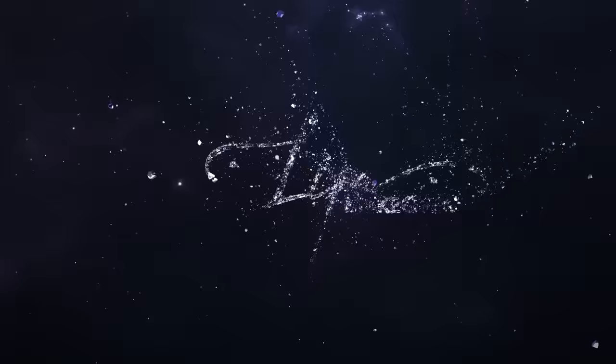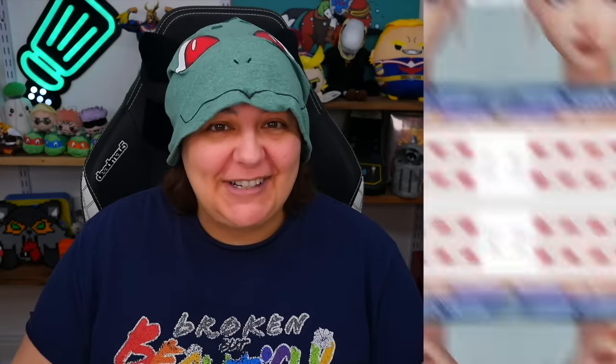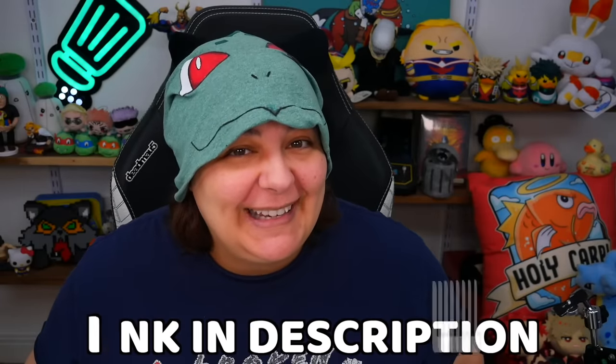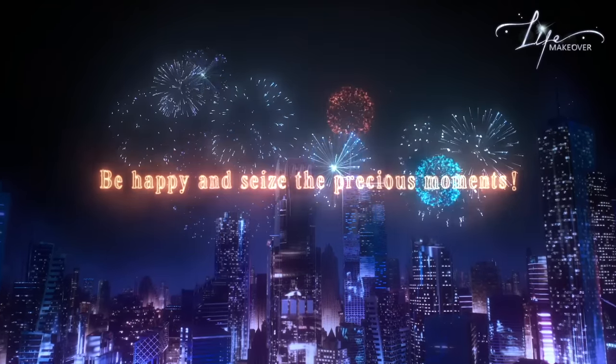If you grains love simulation games, I'd like to talk about today's sponsor, Life Makeover. Life Makeover is a wonderfully limitless dress-up and social simulation game where you can create your own avatar, customize dress-up and makeup, and build your own dream house. But that's not all — this game also offers a storyline with some mystery. Check out my link down below and download Life Makeover today to get started on your absolutely adorable journey.